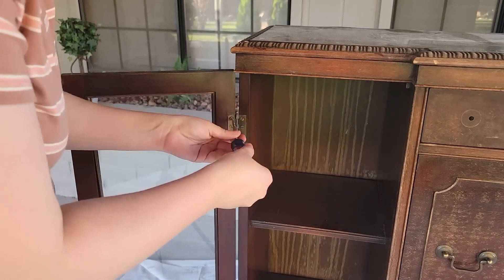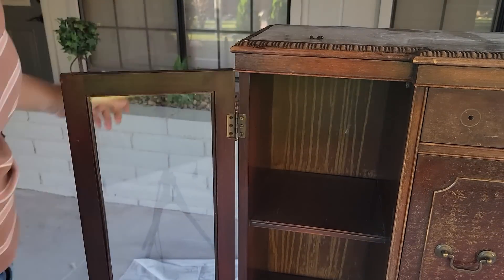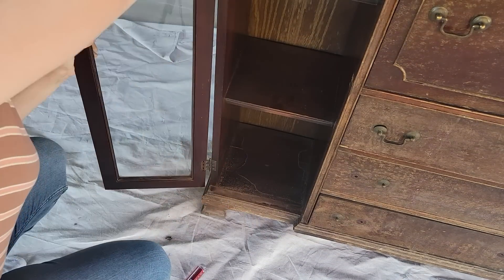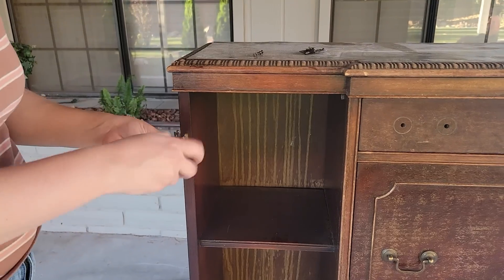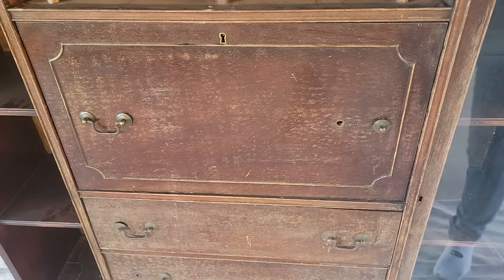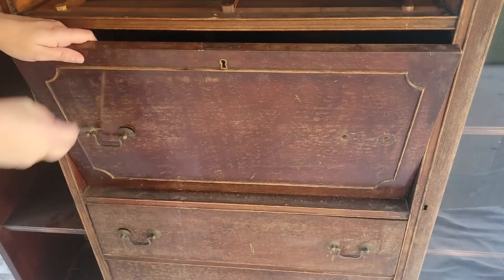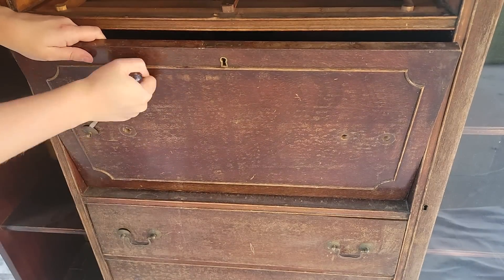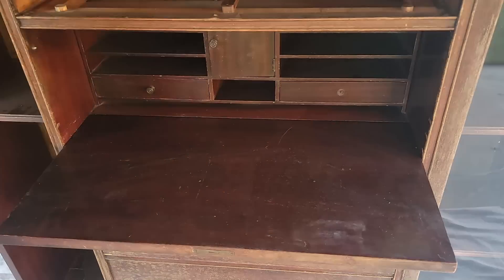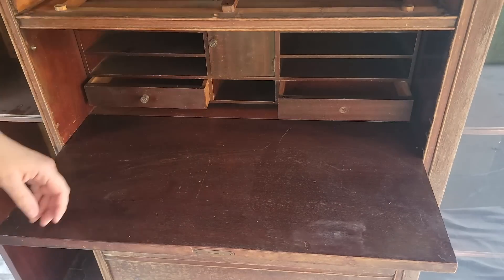Now it's time to remove the doors so that I can get prepped for paint. I definitely want to keep the hardware on the hinges in their current condition — I don't want to paint them in any way. They are very small and delicate and if I were to paint them it might mess up the function of them because it could get clogged up with paint. I'm also going to be replacing all of the handles on here as well, since a lot of the parts were missing and broken and I didn't want to have a mix match of different handles.